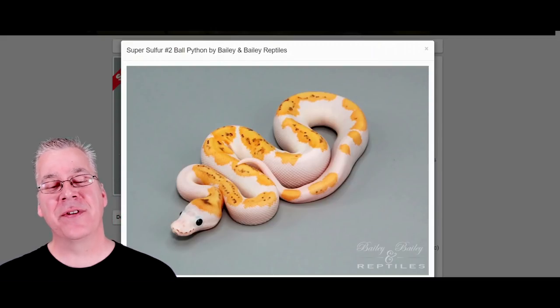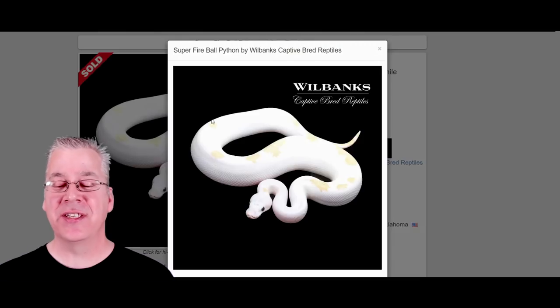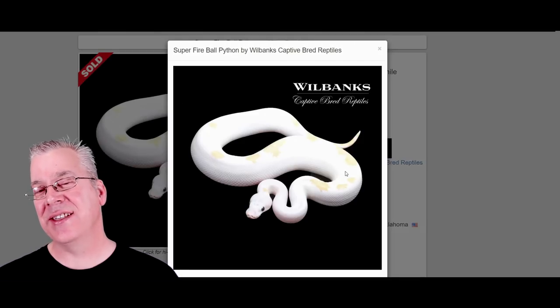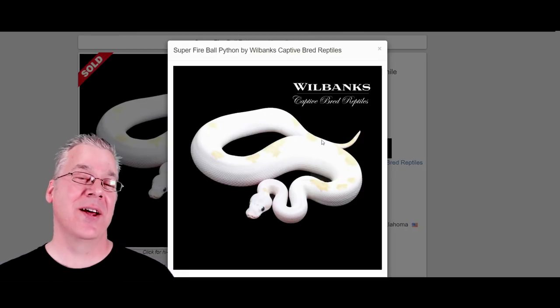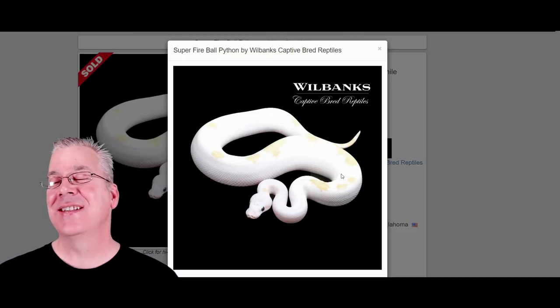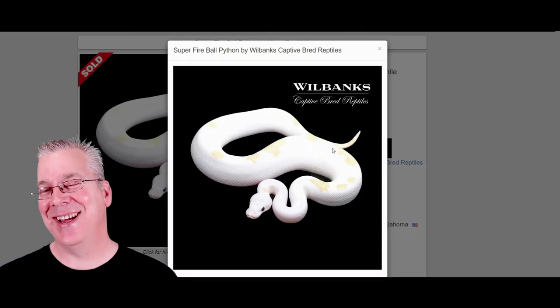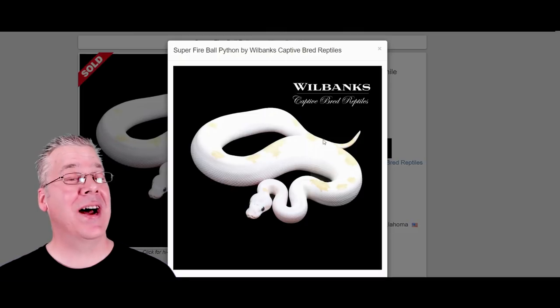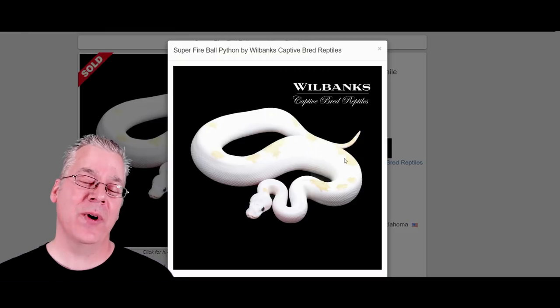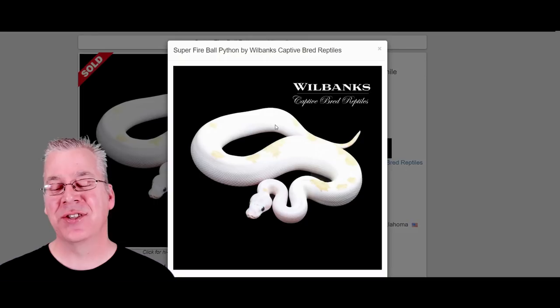If you compare the super sulfur to the super fire, this is what the super fire looks like. In most cases the super fire has some yellow down the top — this is pretty much a typical amount of yellow. It's not quite as bright and intense as the super sulfur. I have seen some exceptions where they have a lot more yellow, but not quite the definition of the super sulfur.